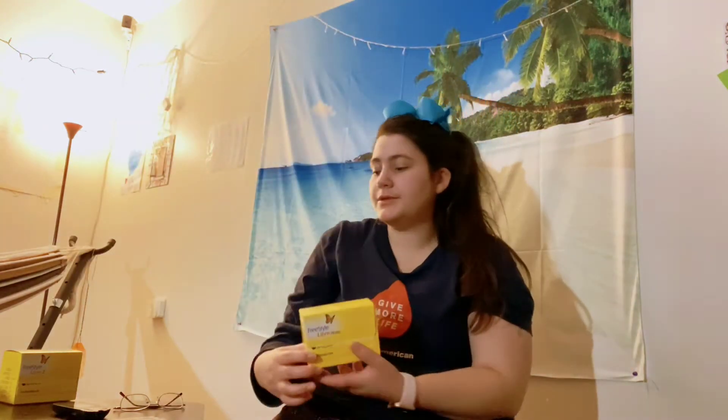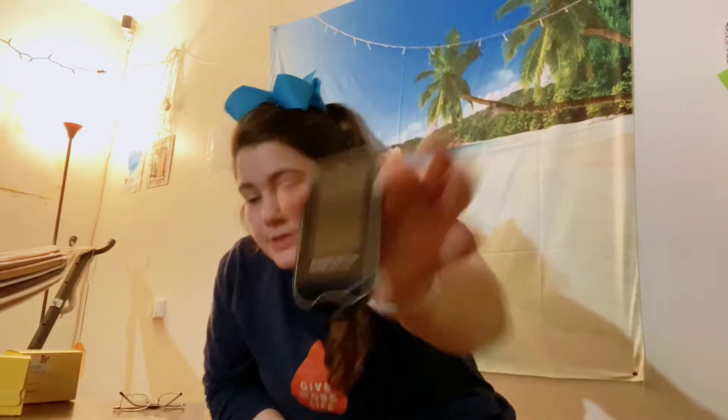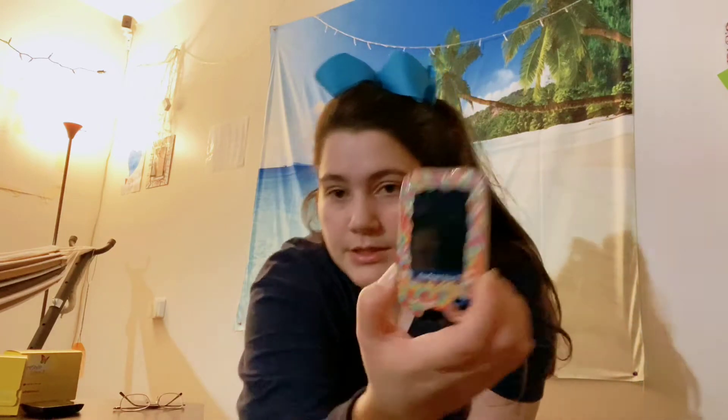So this is the 14-day. They do look completely identical, but the reader is different. The 14-day one is black and it also says '14-day' right on there, whereas the new one is blue and says 'Libre 2' on it.